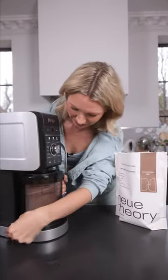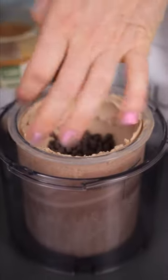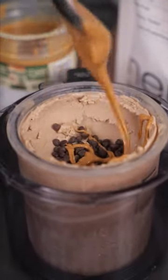All right, moment of truth. Oh my God — got some dairy-free mini chocolate chips and a little swirl of peanut butter.